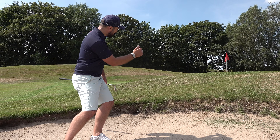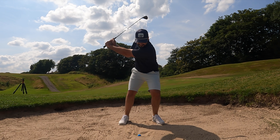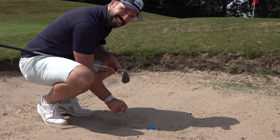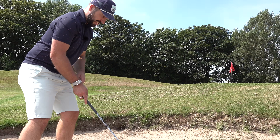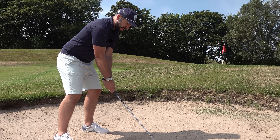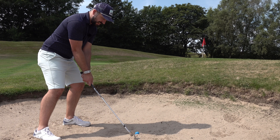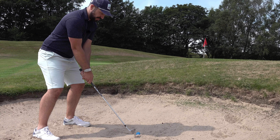You can see how it came off much lower with really no spin at all. For a more severely plugged lie where the equator is below the surface, point the toe at the ball, move it further forward in the stance, grip it incredibly loosely, and try to impact the sand just to the right and behind the ball. What should happen is as the club comes in, it will open in the sand and splash the ball out as normal.